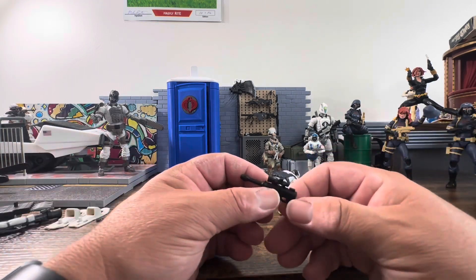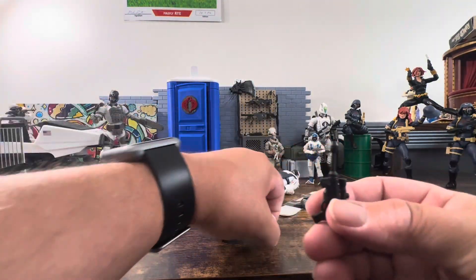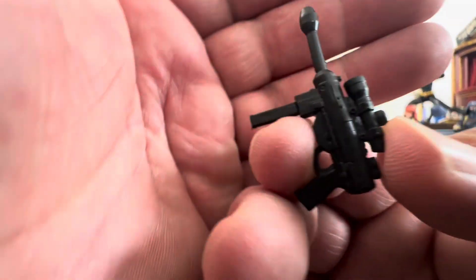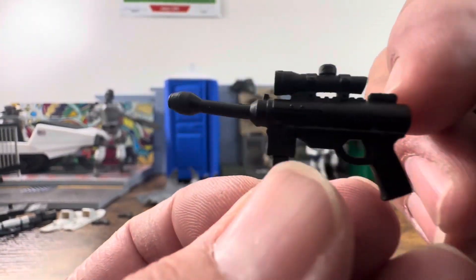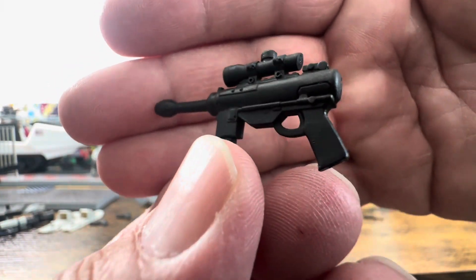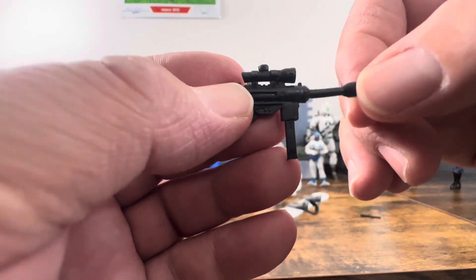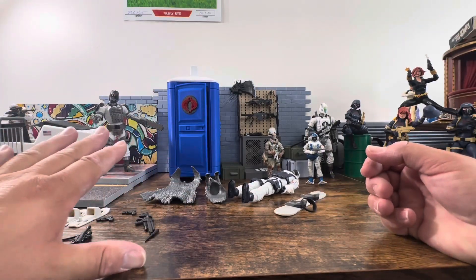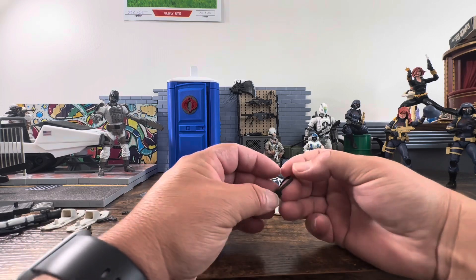Here we have the laser rifle from the cartoon — again, a little warpage, which is aggravating. All this stuff can be fixed, but we shouldn't have to constantly do it. All this stuff is reused. Looking at it closely, it has a nice scope on it. I like the black, though I mentioned before that tan colors really pop better — you can see the details much more clearly. He also has a knife, which also came with the female troopers. So as you can see, most of this is reuse other than the snowshoes.